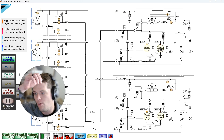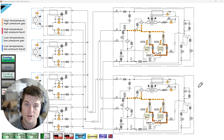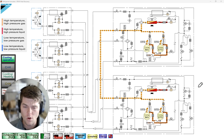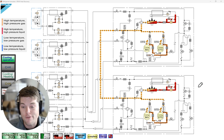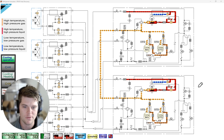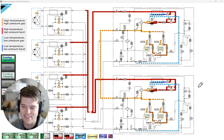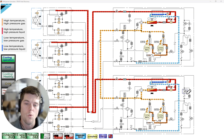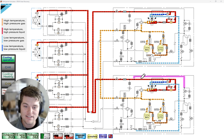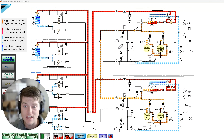The first golden nugget of the video: the first letters in the model number determine the type of equipment. RXYQ is a heat pump; REYQ is a heat recovery. That X and that E are the differentiating characters in the model number to tell you what type of unit you're working on.